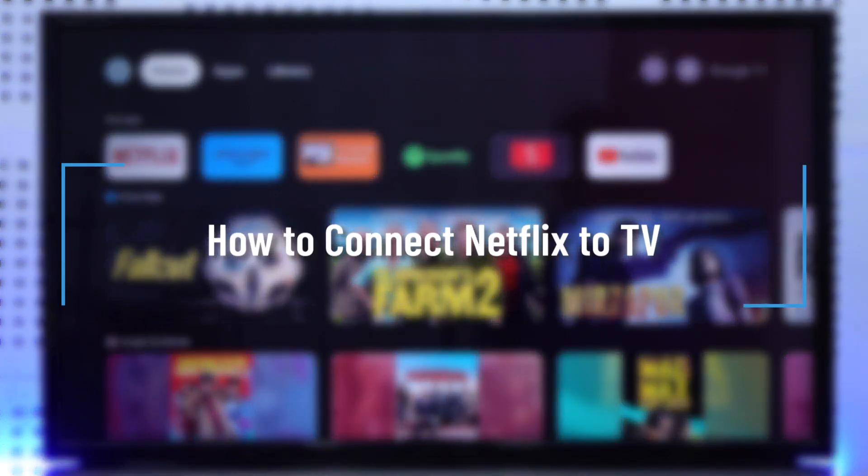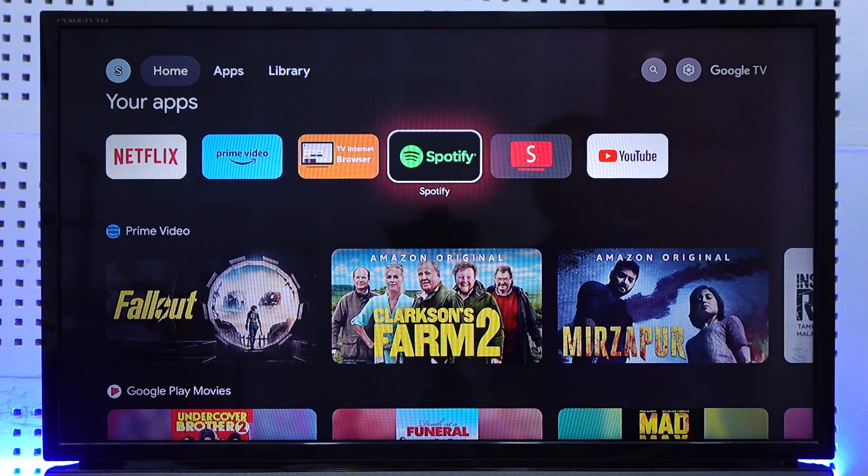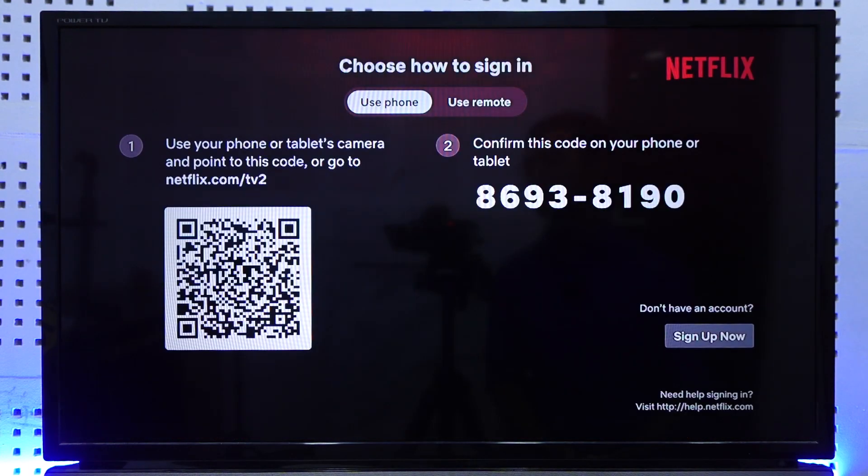Hey everybody, welcome back to the channel. In today's video we are going to learn how we can connect Netflix to TV, so make sure to watch the video till the end. If you have a smart TV or Android TV, right here you can see I will simply open up my TV app.